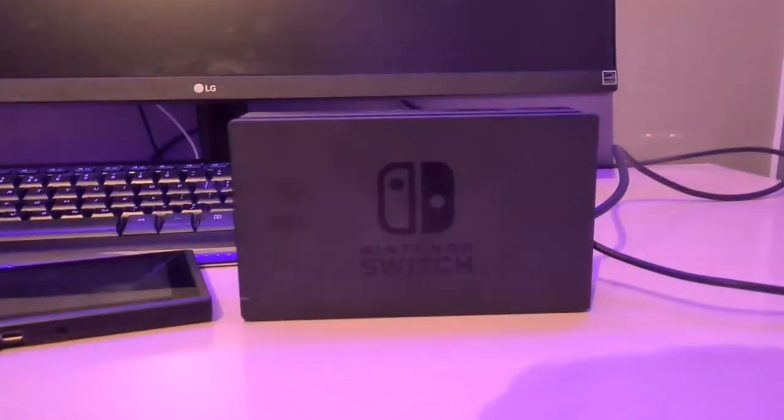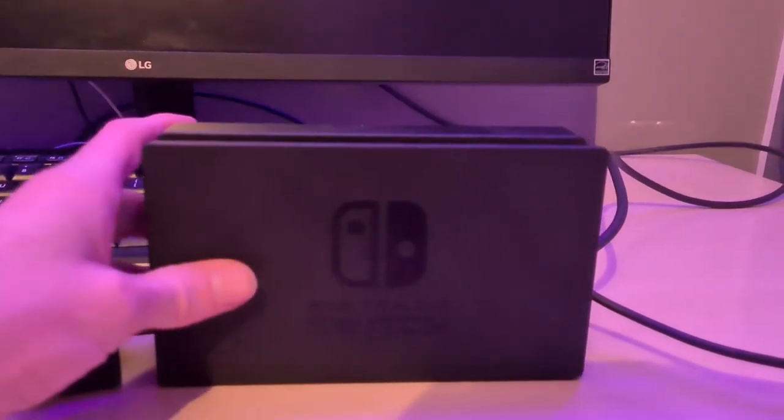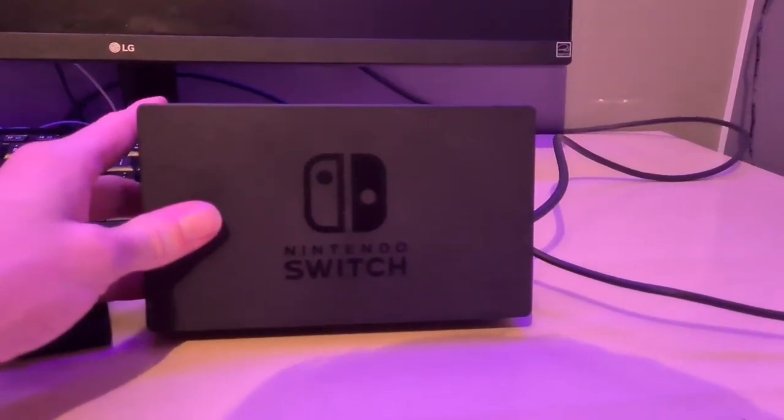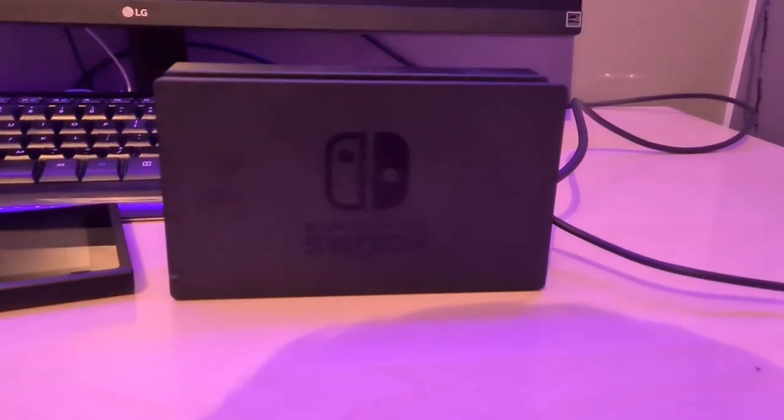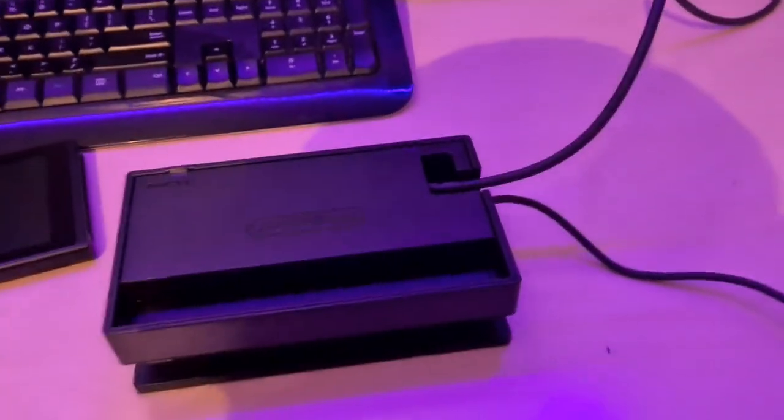You can also do this with your TV or any other monitor. First of all, you want to make sure to grab this box that you got with the Nintendo Switch. Then you need to make sure that you've got the HDMI output cable and the adapter, which is the charger.